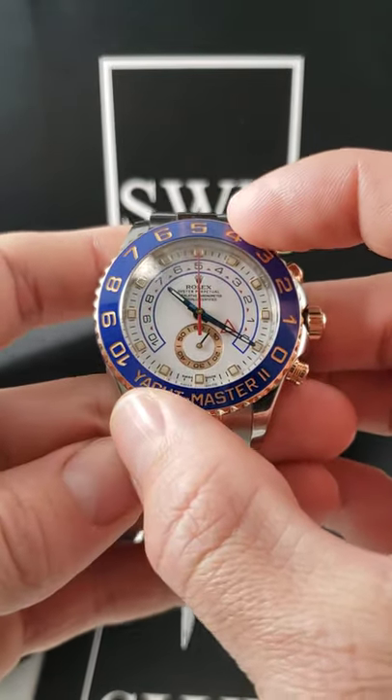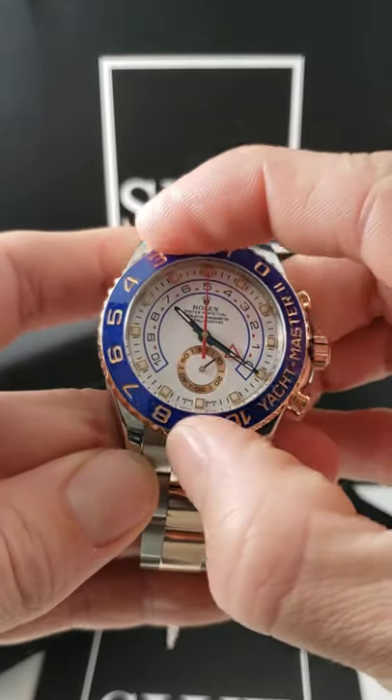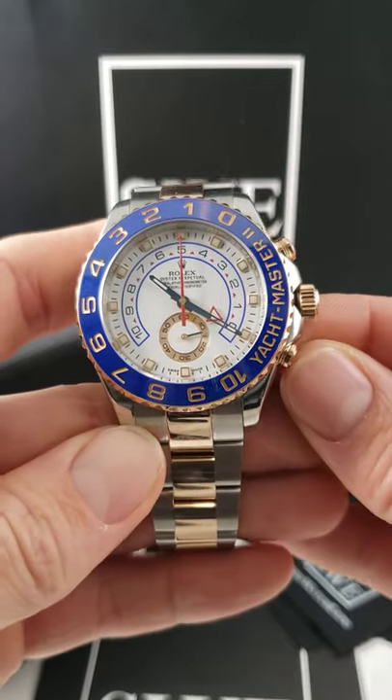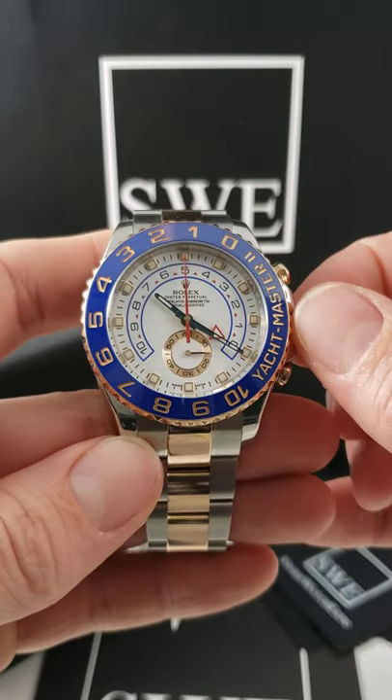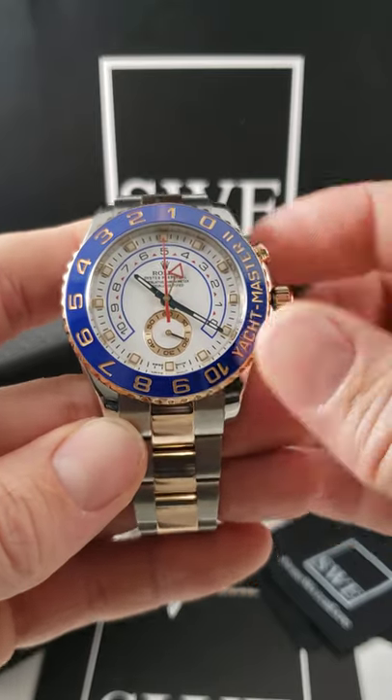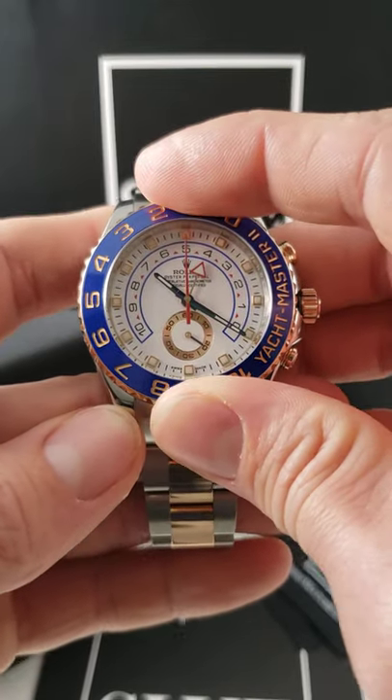The first thing we're going to do on the Yacht-Master II is rotate the bezel 90 degrees counter-clockwise, putting the Yacht-Master by the controls. Next, we're going to press the bottom pusher at four o'clock to allow the watch to rotate the timer function up in one minute increments. Once you get it to the desired timing amount,